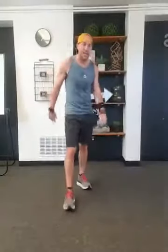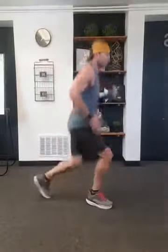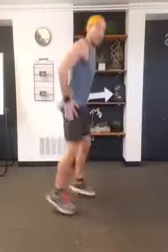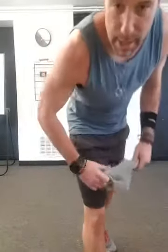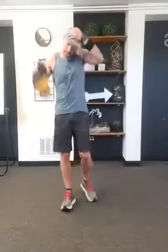Last exercise — squat with the lunges. Here we go, squat it down. Halfway, nice — come on, last set. Squat, lunge, lunge. That's how you finish strong. It's not a competition — until it is. All right.